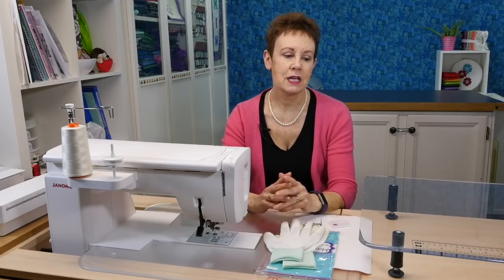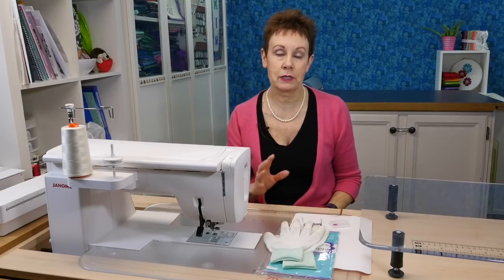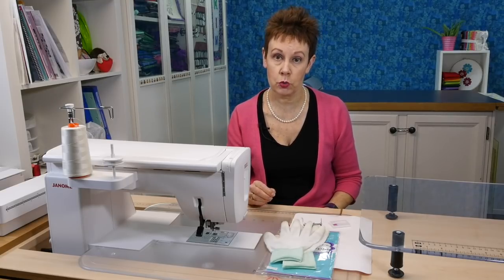There are some ways I set up my machine and there are some extra things I use to help make my free motion quilting experience easy, because that's what we all want. So, let's talk about some of the things that are really important and will really help you when you're free motion quilting.